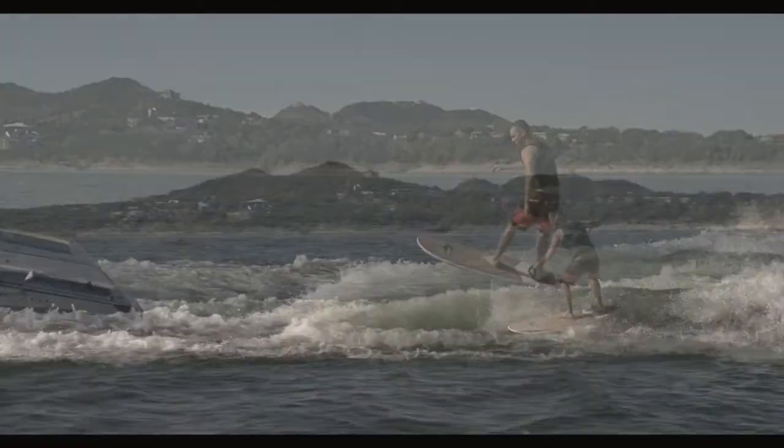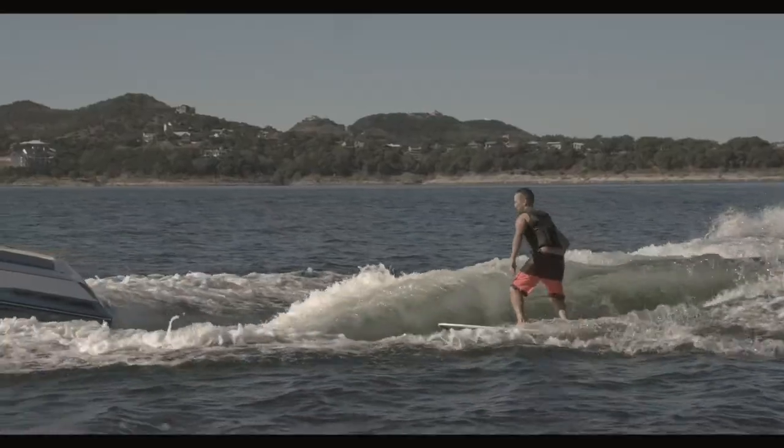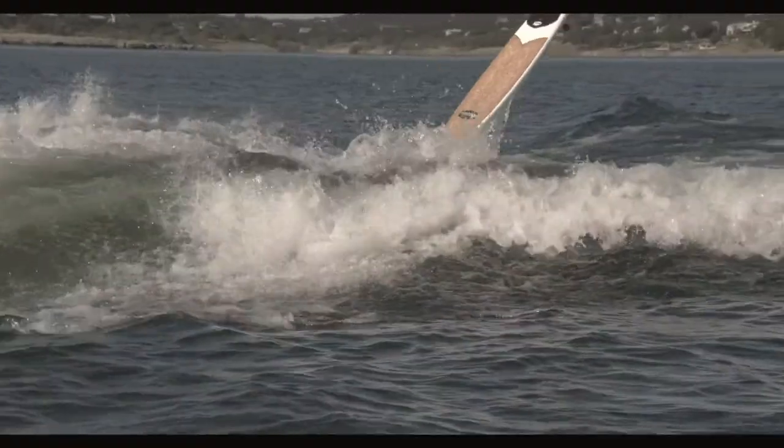It has the perfect amount of volume to keep you afloat, enabling you to fall really far back in the wave and recover with ease. It has rounded rails for excellent drive out of turns and a wide round nose for stability, so you can try and hang 5 or 10.